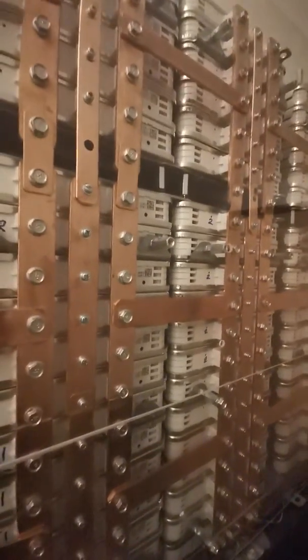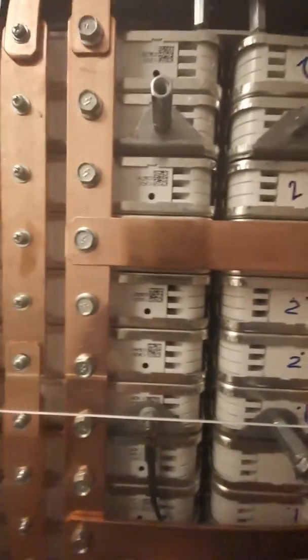If you had more batteries or even more interconnects, it just makes the load less on each connection point. The center bar in these modules is of course only for balancing purposes.